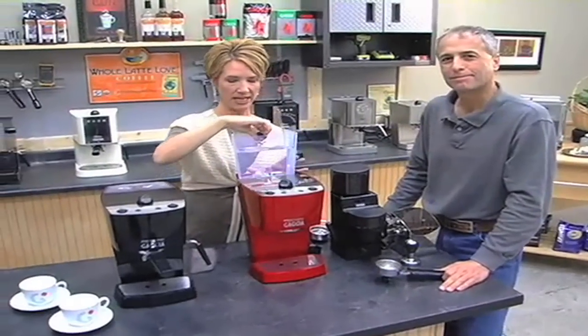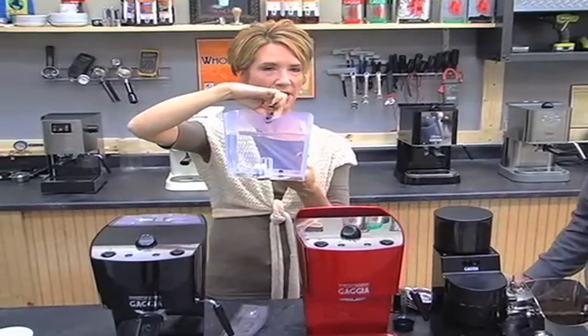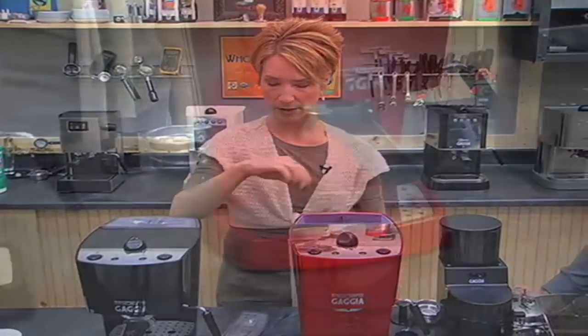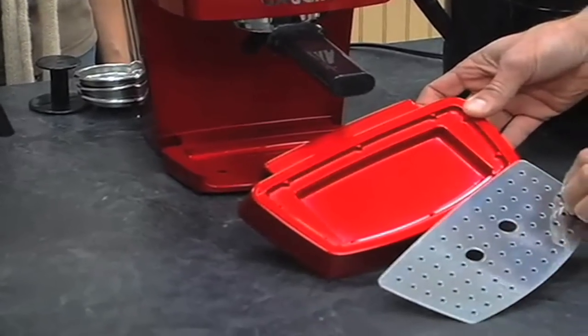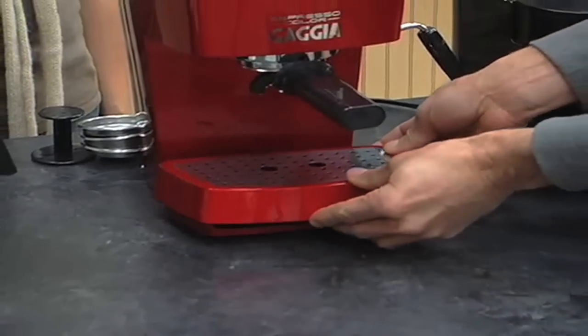The water reservoir is located on the back and can be easily removed and brought over to the sink to fill up and then brought back. This water reservoir will hold 42 ounces of liquid. The drip tray is located on the front of the machine — it slides right out and has a cover that can be removed so you can empty it out and place it back into the machine.